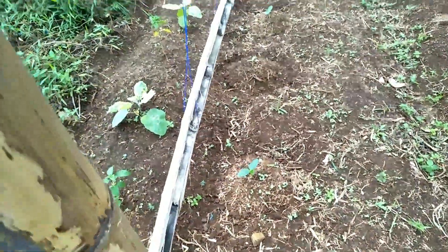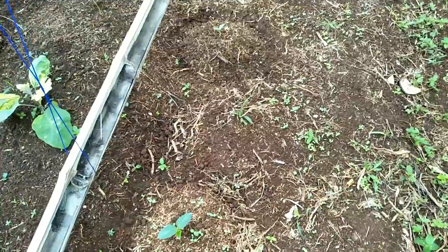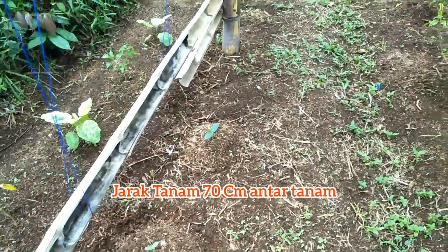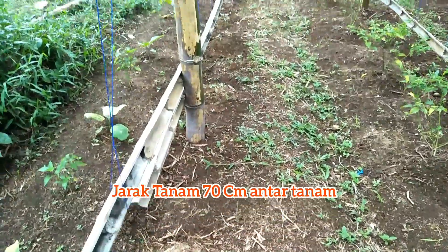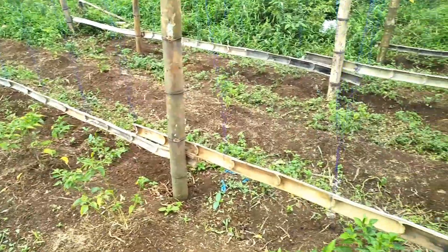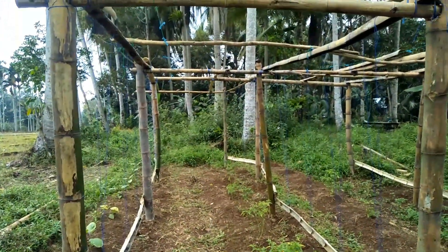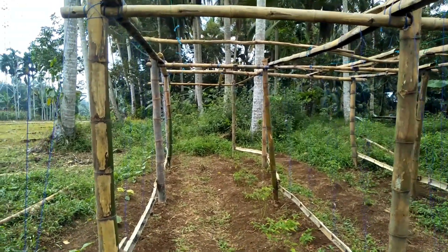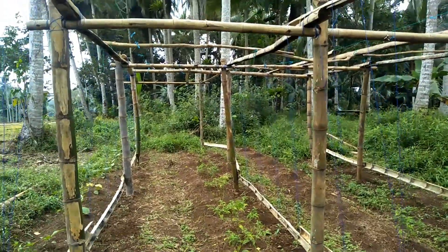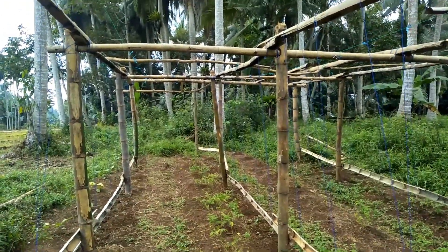Jarak tanam pada tanaman gambas ini saya tanam dengan jarak 70 cm antar tanaman, dan di sana juga 70 cm. Jadi nanti apabila tanaman gambas sudah tumbuh, ini akan berbentuk seperti terowongan, sehingga pada saat panen kita dimudahkan untuk memetik atau mengambil gambas tersebut.